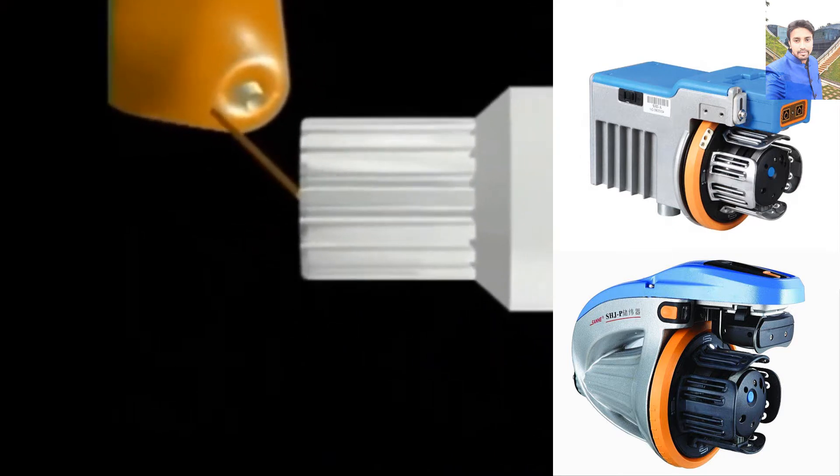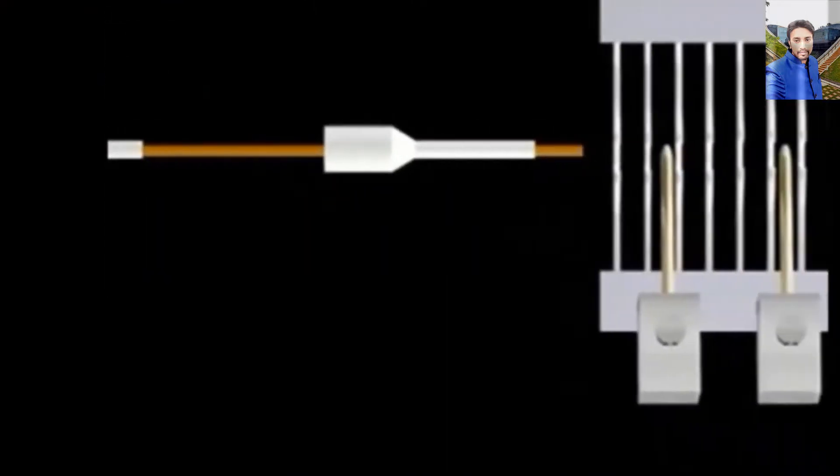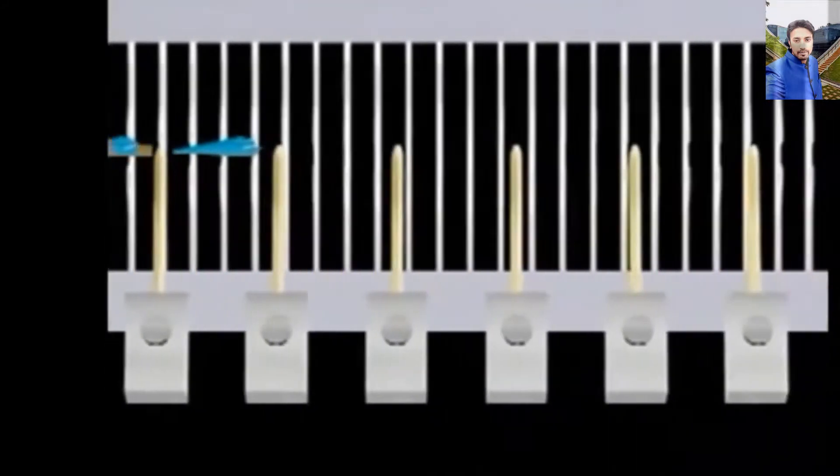Air is used to accelerate and control the insertion of weft across the width of the machine.